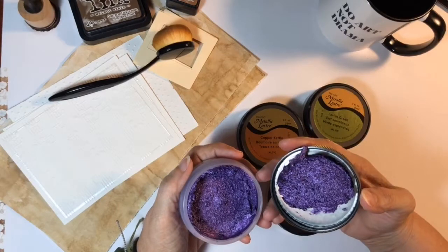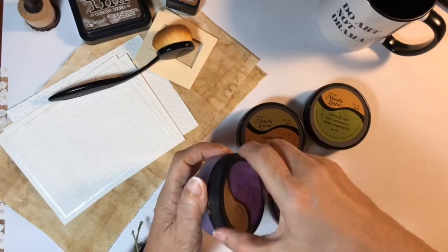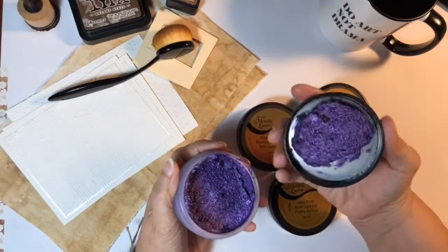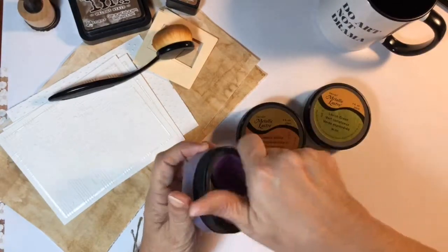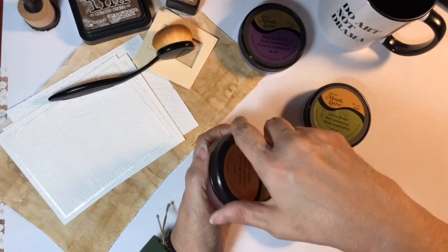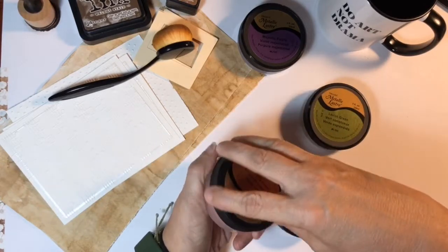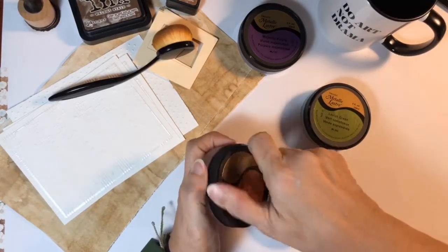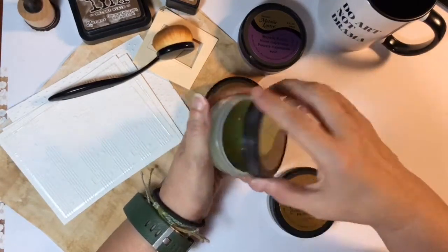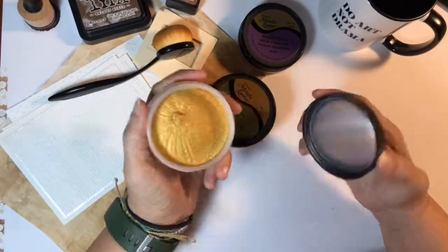Oh — everything is stuck to the lid on this one. Maybe that happened in shipping — it was upside down a lot, or it got really hot. I'm in Florida so things can get pretty hot. These two look normal, and that one looks normal too.